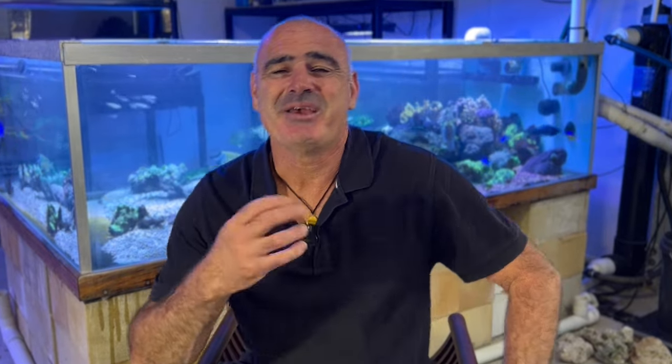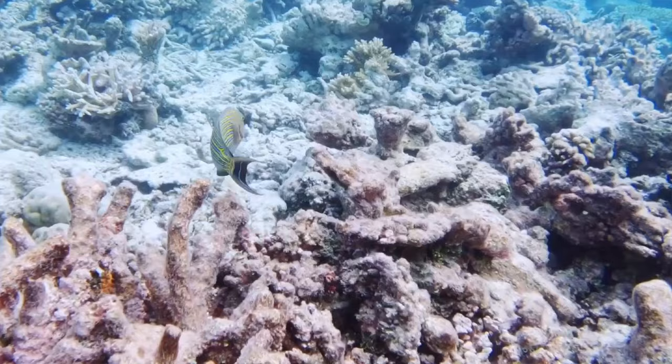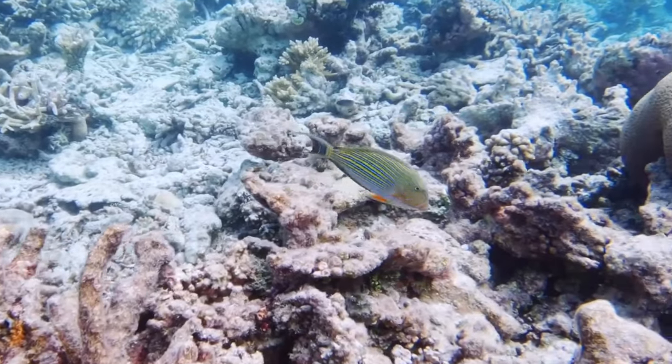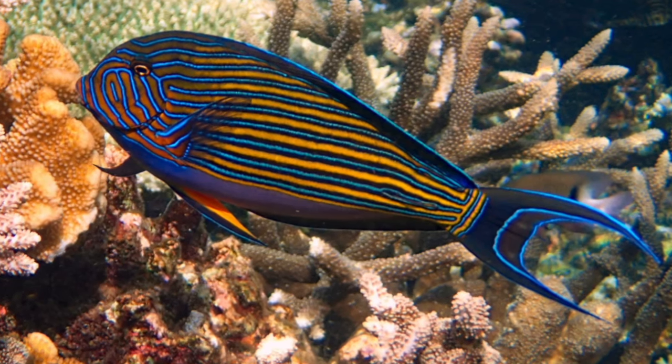They say that beauty lies in the eye of the beholder, but I don't think there could be many of you that would disagree that the clown tang is an absolutely stunning fish. It has alternating light blue and dark blue horizontal stripes contrasted with bright yellow stripes and a stunning clear white belly. It tops out at about 30 centimeters or 12 inches and as it matures it develops a strongly lunate shaped tail with just a hint of streamers at the ends — overall an absolutely stunning fish.